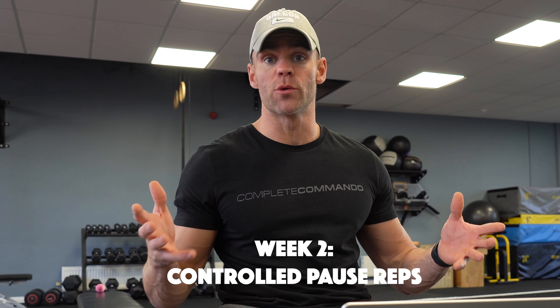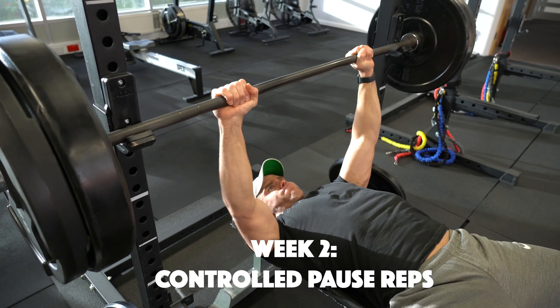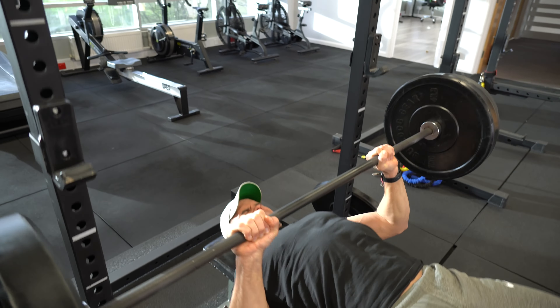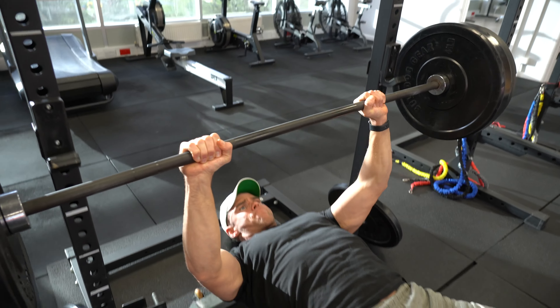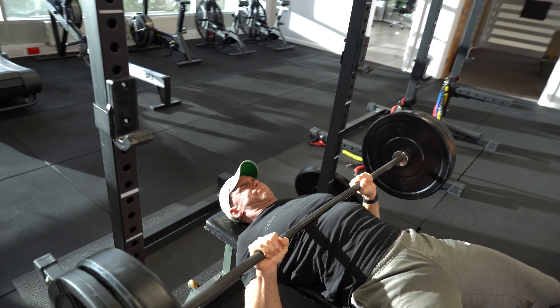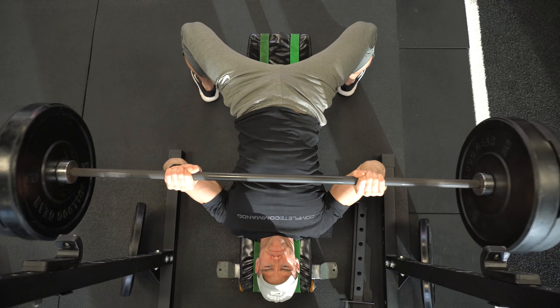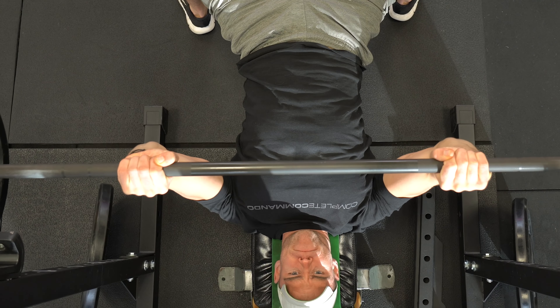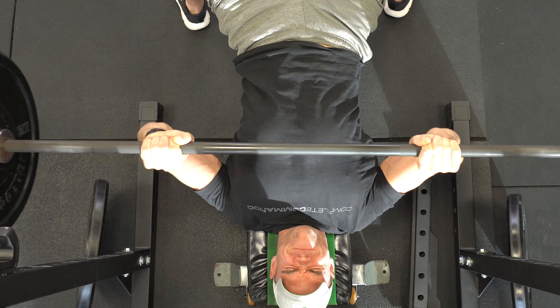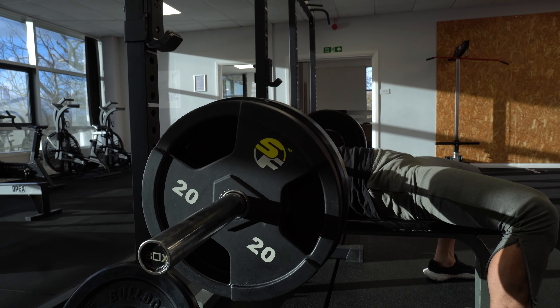Week two: same weight but with pauses. Eccentric volume around three seconds, nice and controlled. Then it doesn't really need to be on the chest that long — one to two seconds is more than enough, just enough to take the stretch reflex out so we're not bouncing it off the chest. You can do a re-breathe — breathe out, re-breathe in and hold — or just go down until it contacts the chest, hold for a fraction of a second, then push. Just long enough to remove the bounce and stretch reflex. That's week two.